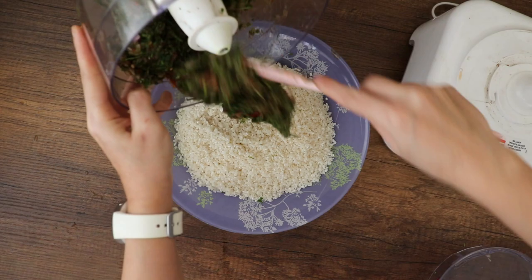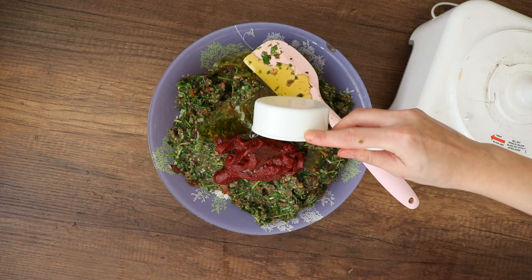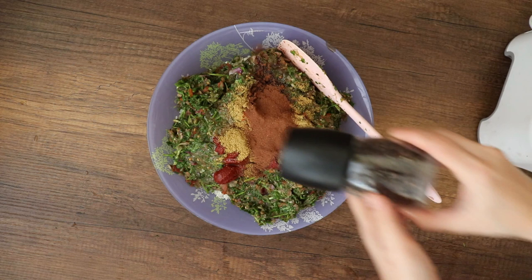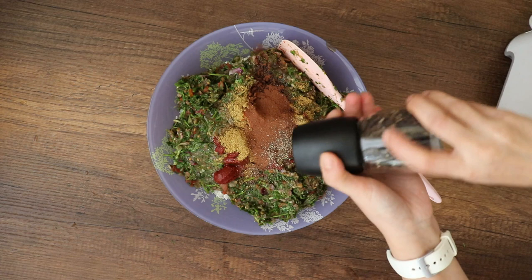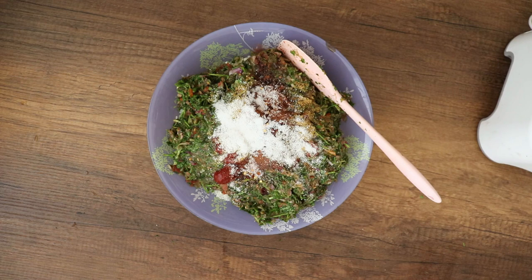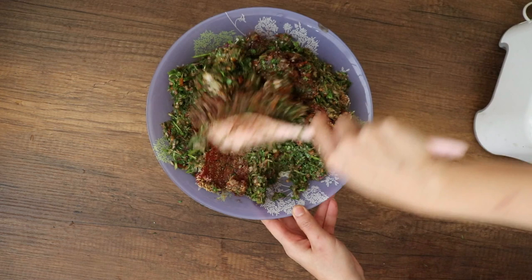Now I will take my washed rice and pour this vegetable mix on top of it. Then I will add tomato paste — this is 70 grams, approximately three tablespoons. Then half a cup of olive oil. Now for the spices: one tablespoon of coriander seed powder, one teaspoon of cumin, one tablespoon of paprika, one tablespoon of cinnamon, and black pepper to taste. Half a teaspoon of chili flakes and sea salt to taste — I used about one to one and a half tablespoons. Then I will stir everything.